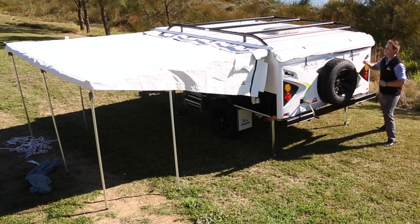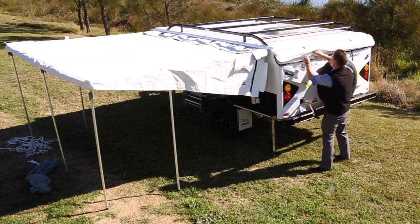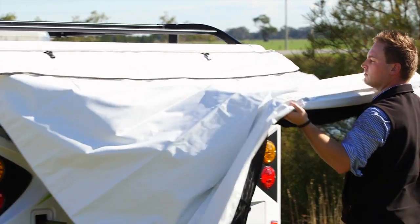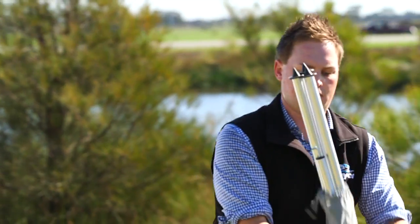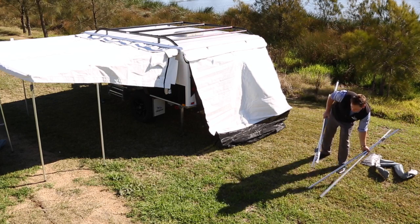Next, unzip and unclip the bed end flies and release. Unpack the four metal poles that will be put in place to support both the front and rear bed ends.